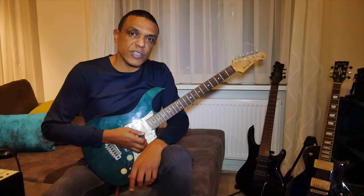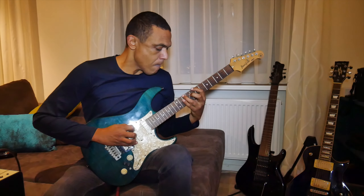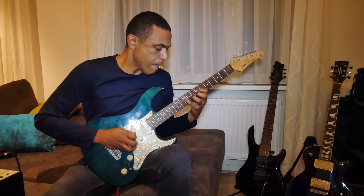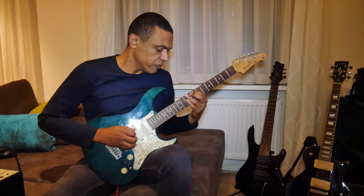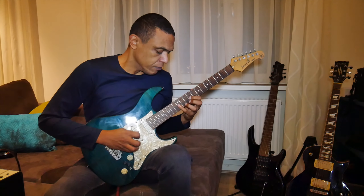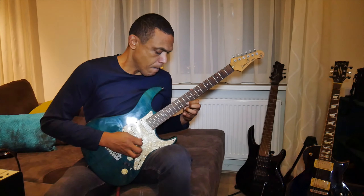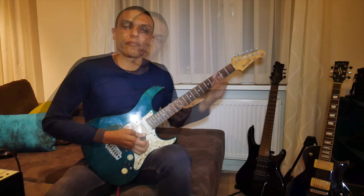I do this in all five positions. Sometimes I also do it a little bit slower, focusing on precision and accuracy — that's more important than the warm-up effect, and more important than playing it fast.